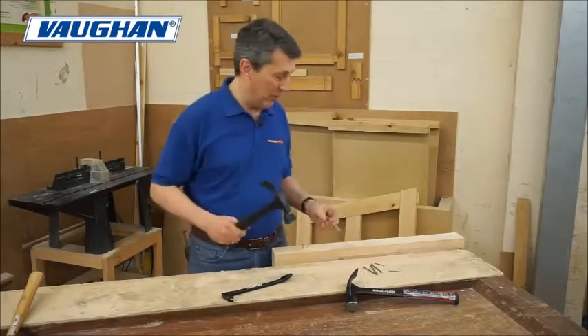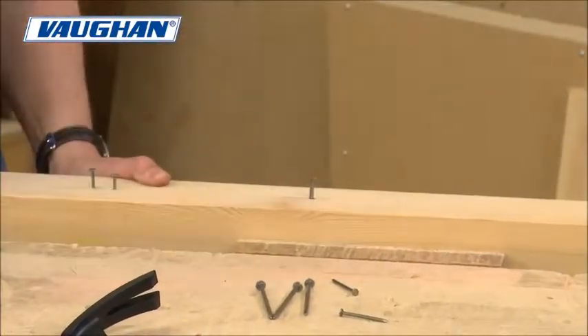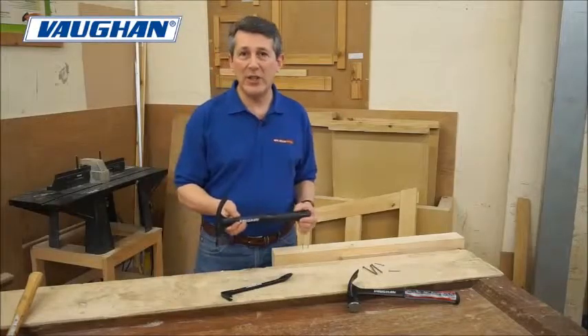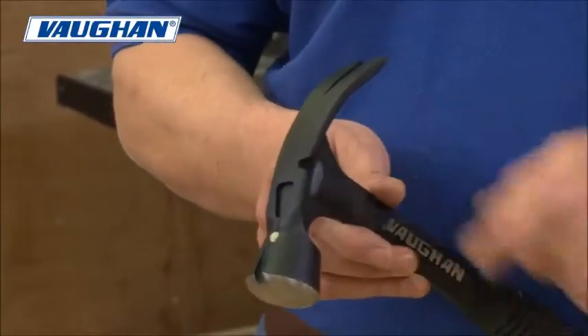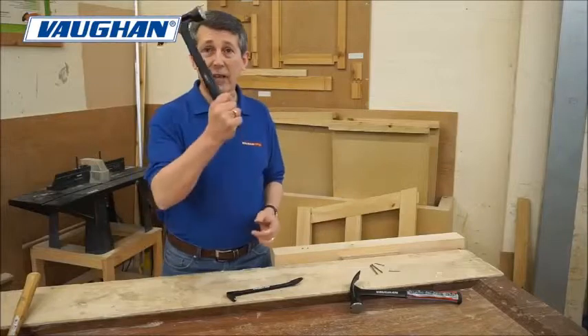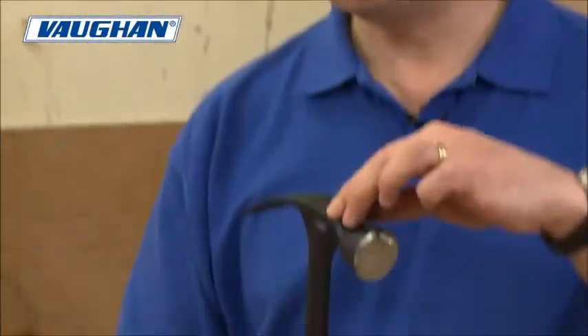We're going to whack some nails in with it. As you can see, does exactly what it says on the tin — it's a Vaughan hammer, great piece of kit. You've got a magnetic nail starter, so if you're working overhead and you need to get the nail started, pop it above — it's holding your nail, you're not going to lose it. That's a great little feature.